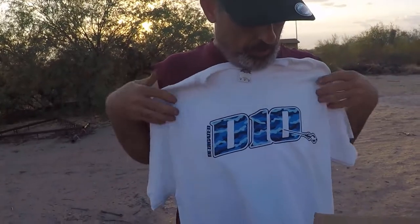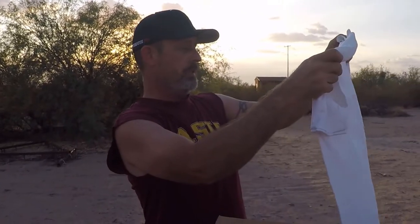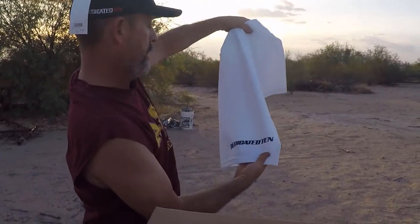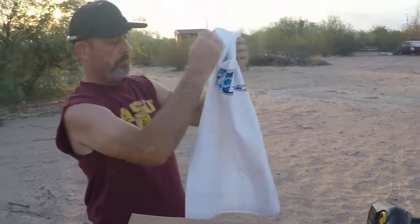It's a nice logo on the front — it's white, got a little dirty there. Definitely something we need here in Arizona so we stay nice and cool and not absorbing all that sun heat. Pretty cool — it's even got a Dedicated 10 deal on the back so you can sport the name. Pretty awesome, I like it.